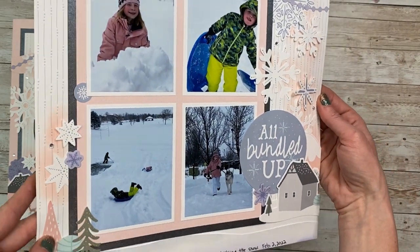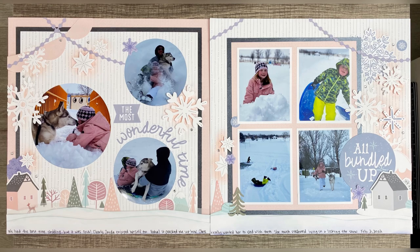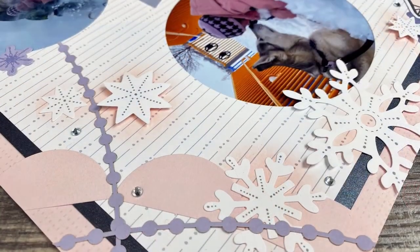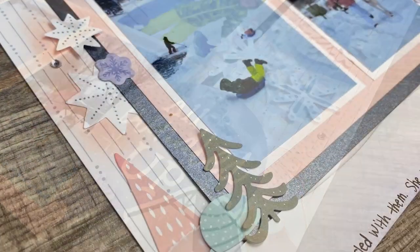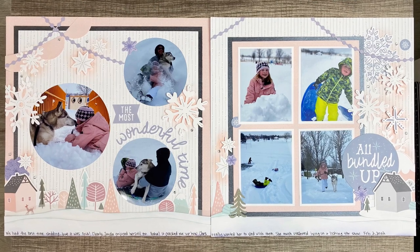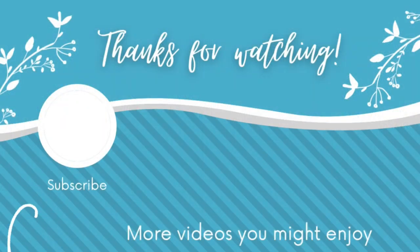After showing closeups of the layout — including some elements on 3D foam for dimension — I want to show you how the layout was originally supposed to look. I do think that version is a little more busy than mine, and I do like mine better, although it's still not my favorite layout. And that is okay — not all of your layouts can be favorites. I ended up happy with how this turned out and it's going in my album. When my family and I look back years from now, we're not going to focus on the artwork — we're going to focus on what a fun day that was and how glad we are to have these photos and journaling to look back on. Thank you so much for joining me today!